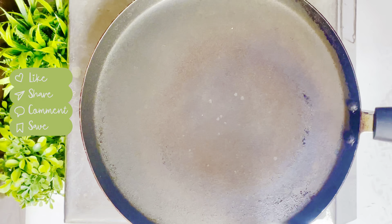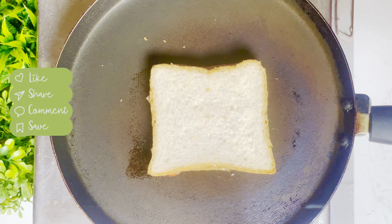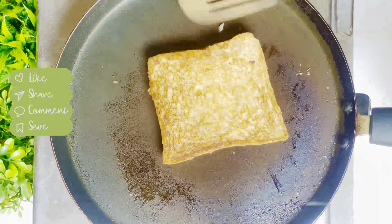Now I will heat the pan to low flame. I will add the sandwich to toast it. I will add butter on the other side, and then I will toast it on both sides until golden brown.